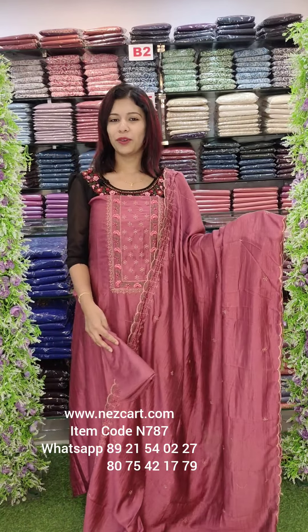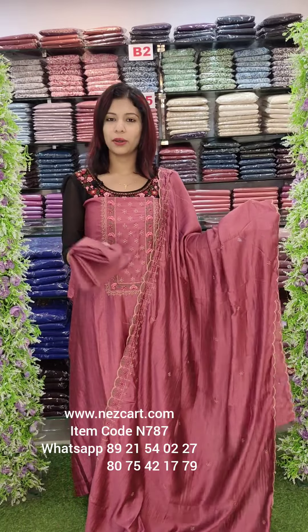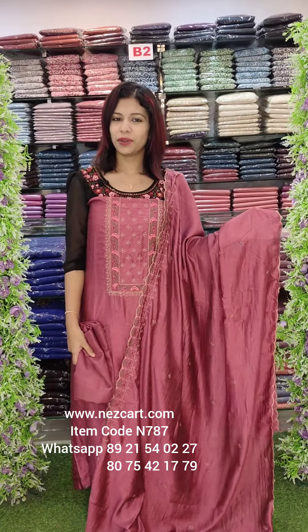This is the overall look. The bottom is the same. This is in the price range of 895. Free shipping.